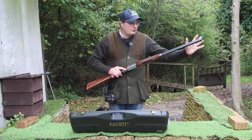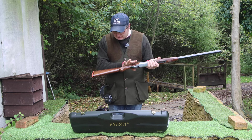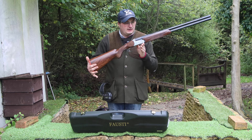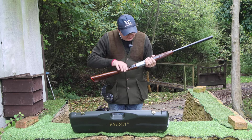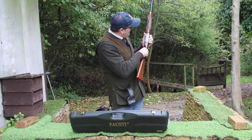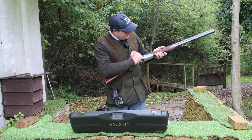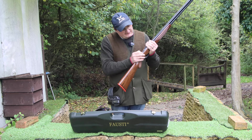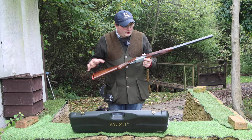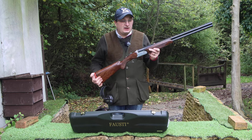It's a game gun with 28-inch and 30-inch barrels. This particular one is second-hand, but it's absolutely mint — no marks on it at all. The balance is roughly on the hinge pin, wood-to-metal finish is absolutely superb, and they've got the Class LX hand-finished engraving underneath and on the side plates of each side of the gun. It has a selective safety catch, and you could say it's a very similar style to the Beretta-type action — which makes sense as it's Italian.